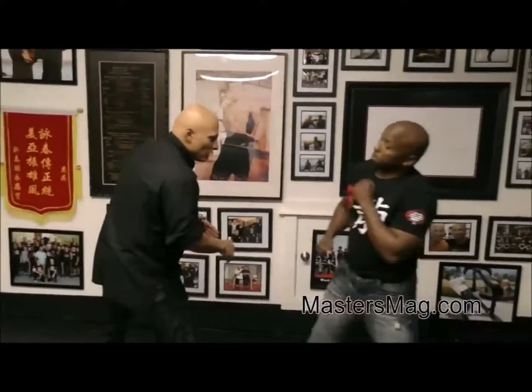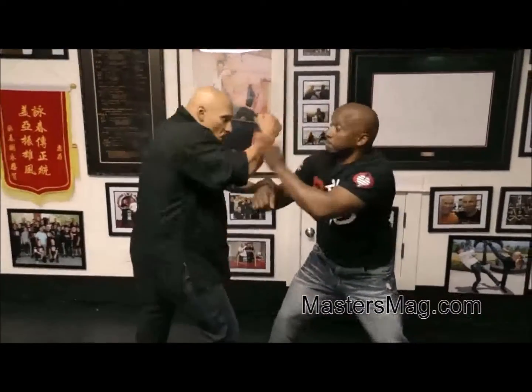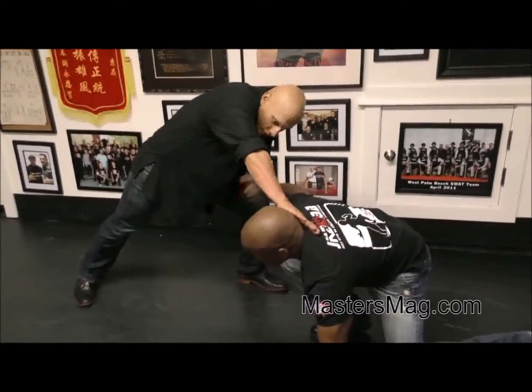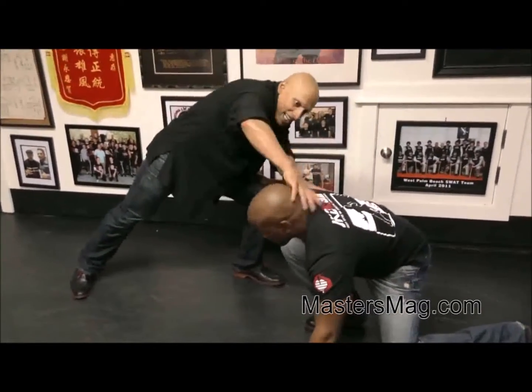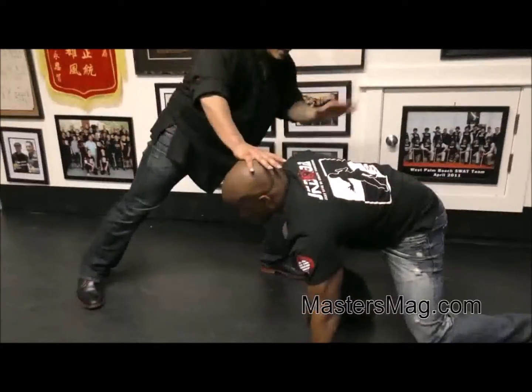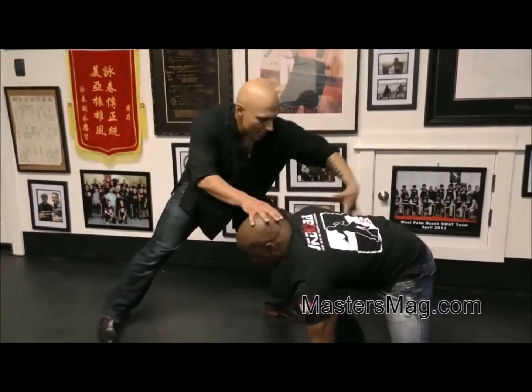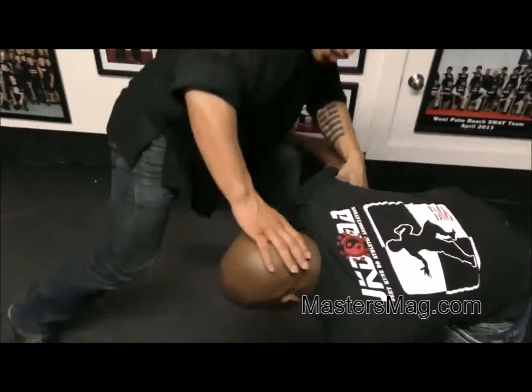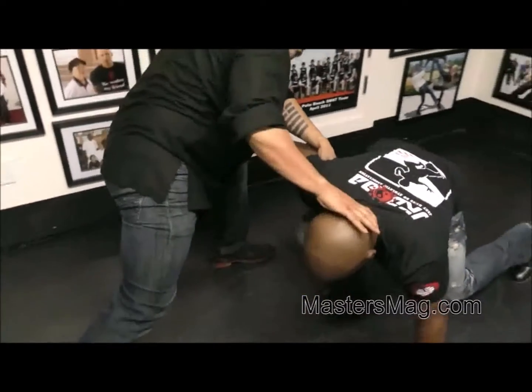If I'm a little late and he shoots — freeze — that's where I want to go. I took that leg away. One hand is behind his head, the second hand is inside his arm, inside his armpit, and the first hand is on the back of his head.